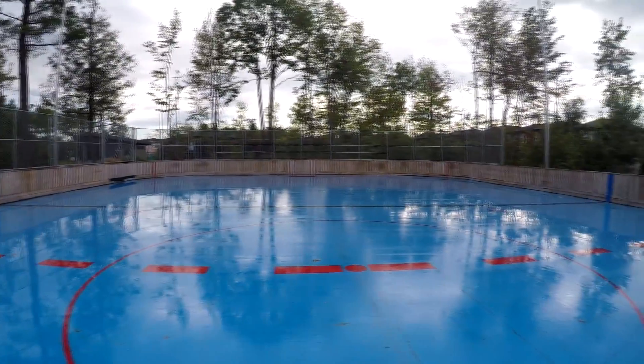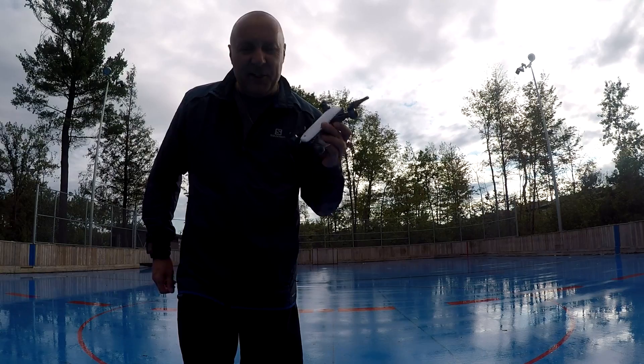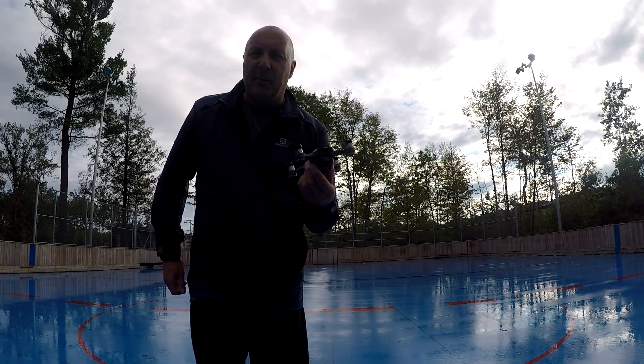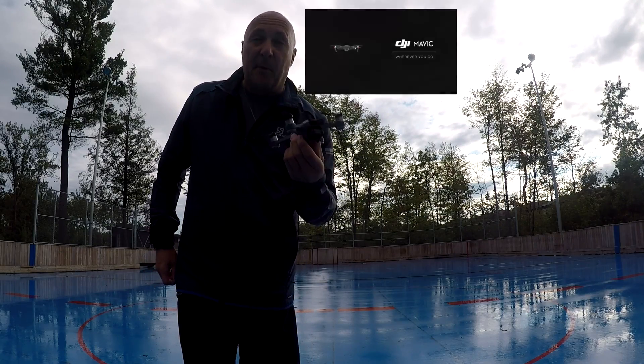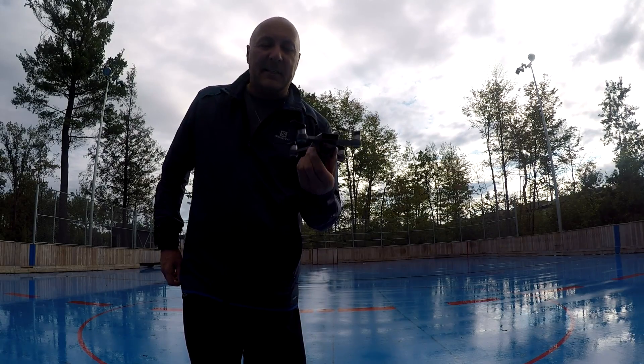Hi everybody, today I'm at the park next to my house — I'm actually in a hockey rink, but I'm not here to skate. I'm here to show you my latest toy, the DJI Spark, which is a selfie drone. Nothing to compare with the Mavic Pro — this is a smaller drone, about twice as small as the Mavic Pro.